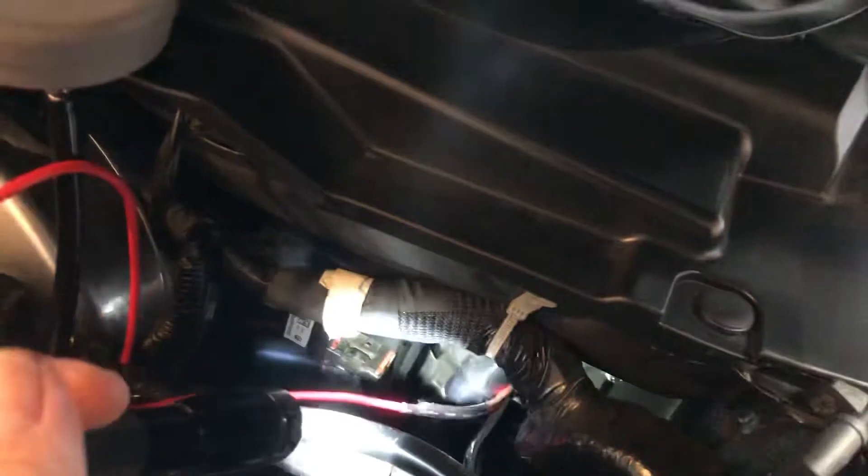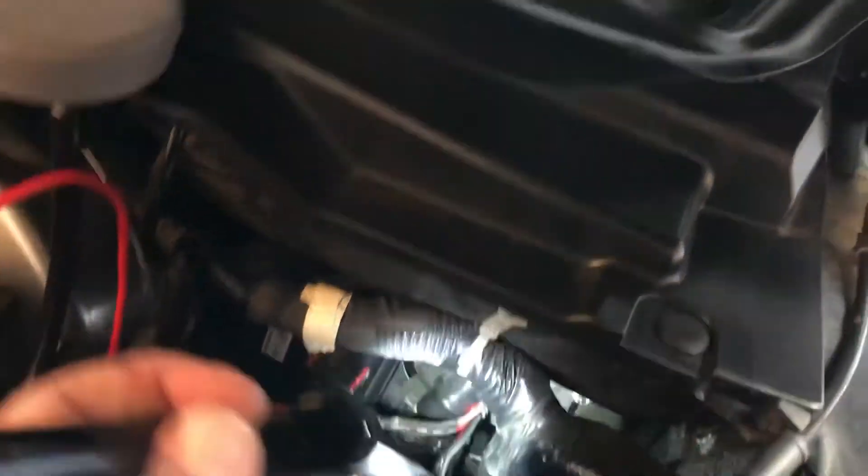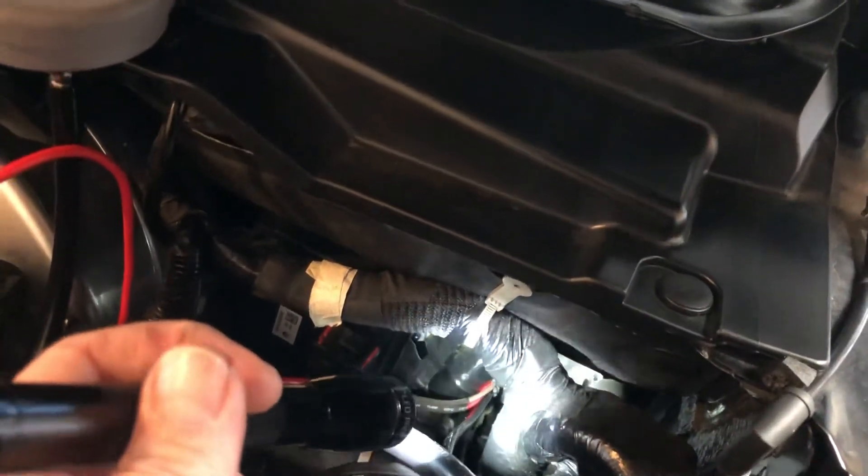That's a real easy way to get in through the firewall — the little tube they put there. It's almost genius; they put it there so you could cut it and run stuff through your firewall. If you put this much stuff through, it's a real tight fit — some silicone lubricant will help a lot. Hope this helps you guys out!